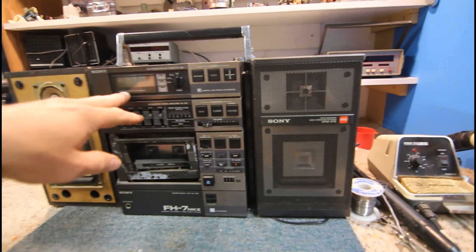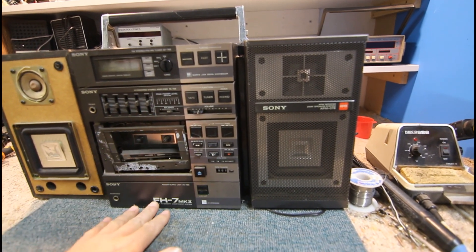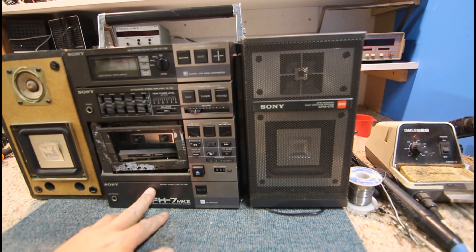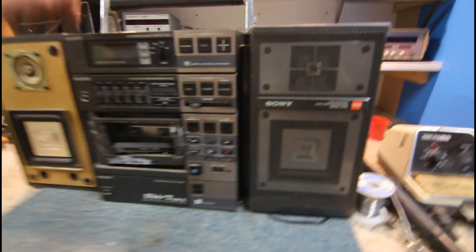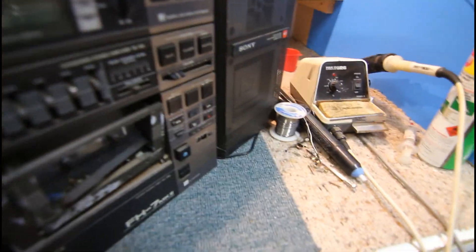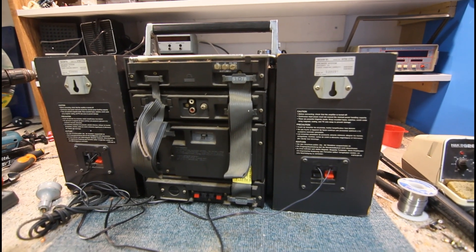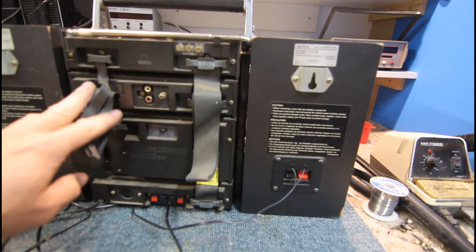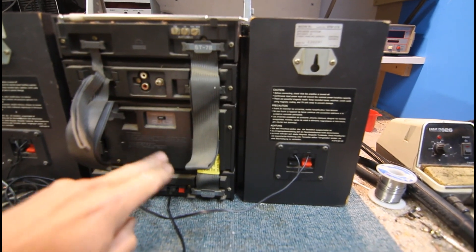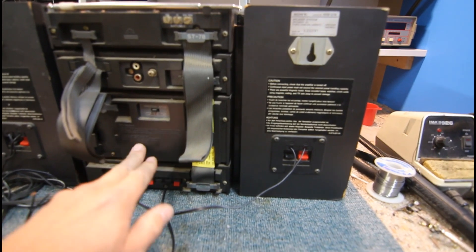It is actually a component system even though it looks like a single shelf unit. All these pieces come apart — we've got a tuner, sort of preamp and graphic equalizer, tape deck, and a power-amp unit. This has the amp chip in it, I think, and the power transformer. It's quite a heavy unit, weighing around 10 to 15 kilos with the speakers and everything, so it has a handle on it, but it was more of a shelf system.